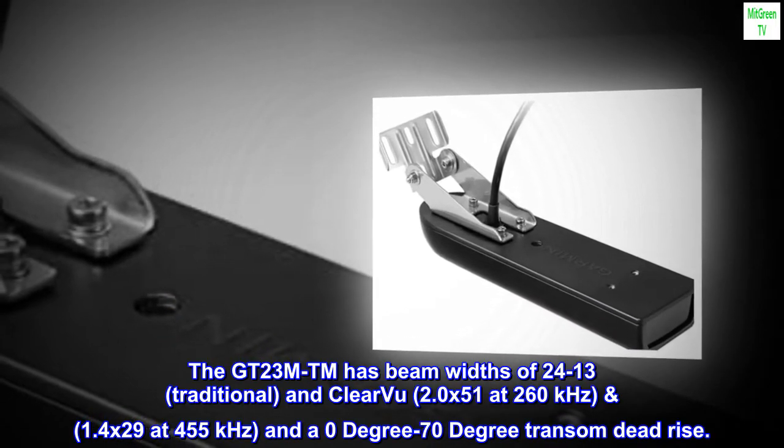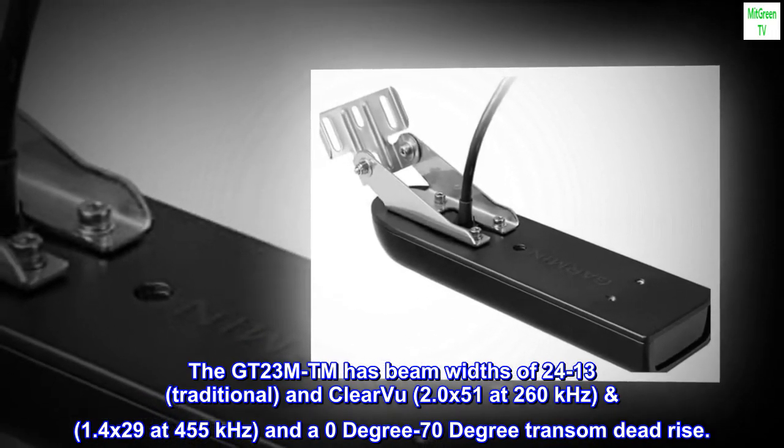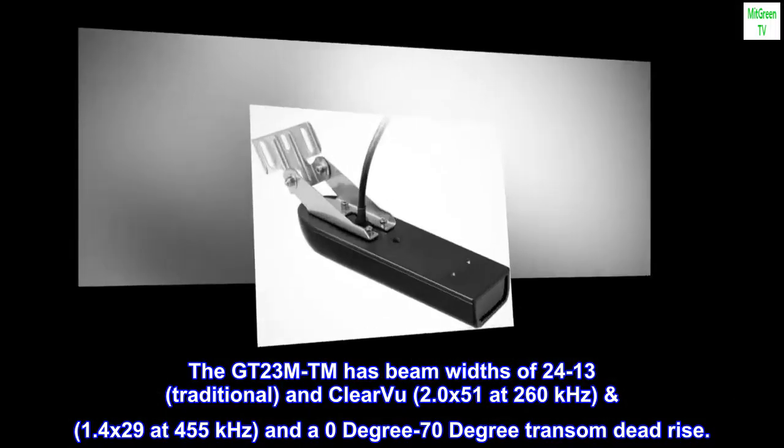The GT23 MTM has beam widths of 24–13 degrees traditional, and ClearVü 2.0×51 at 260 kHz and 1.4×29 at 455 kHz, with a 0- to 70-degree transom deadrise.